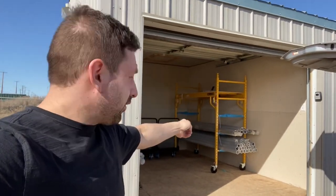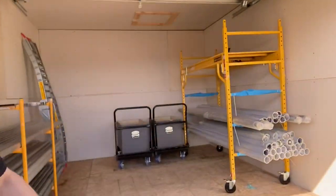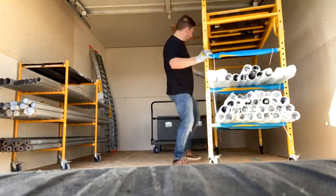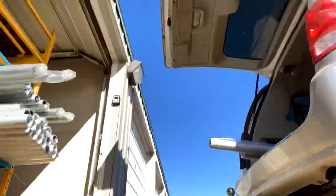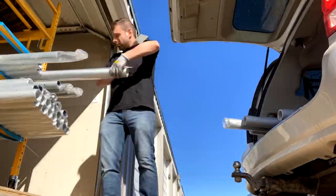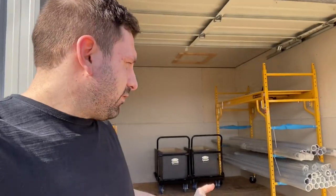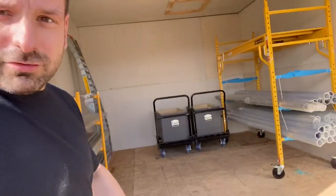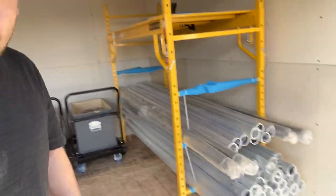The video today is on these guys right here — pallet racking. The beauty of pallet racking is that you can easily just roll them out to your van and slide the poles in. It's super simple and the perfect way to load and unload poles.